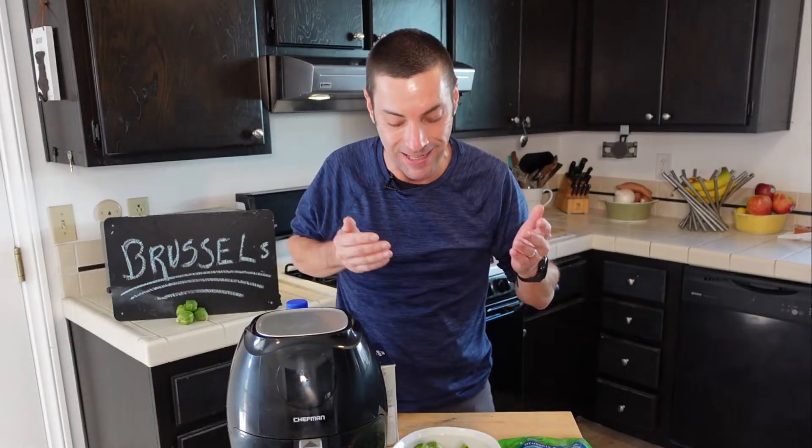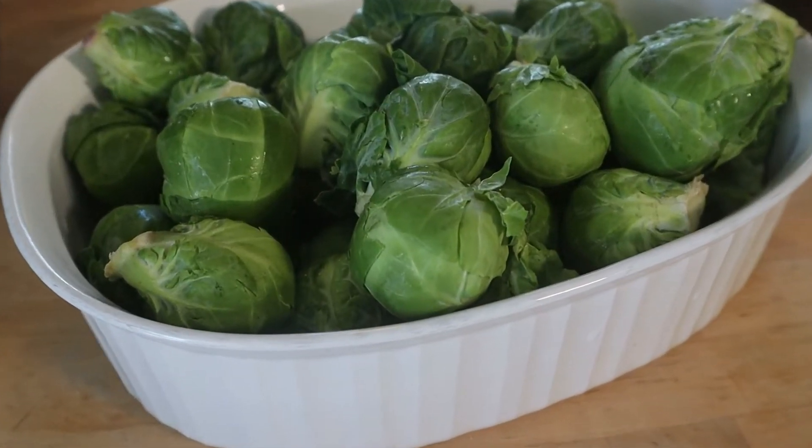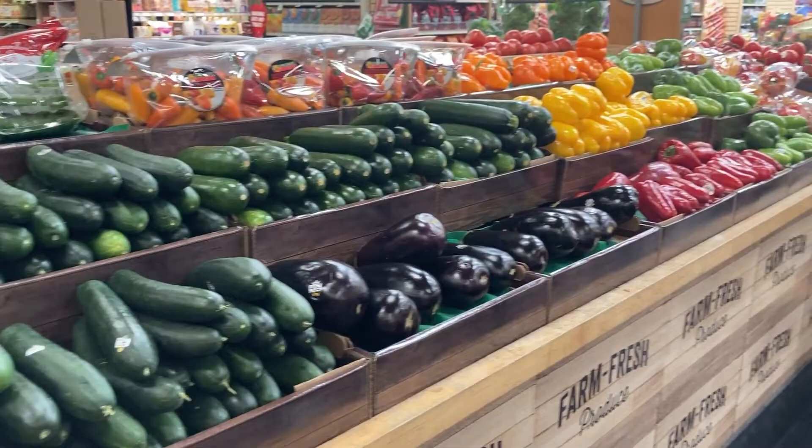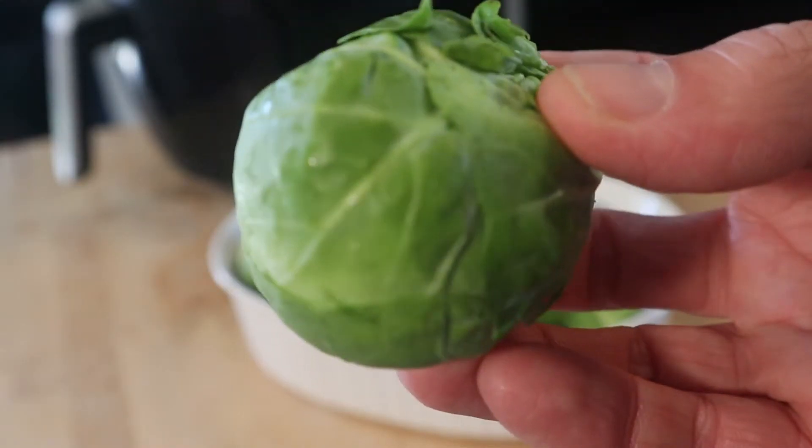We're not just cooking today, we're doing some reputation repair. Because if there's any food that needs its reputation enhanced, it's these: Brussels sprouts. And that's because no vegetable in the produce section or served at the dinner table is as vilified as the humble Brussels sprout.